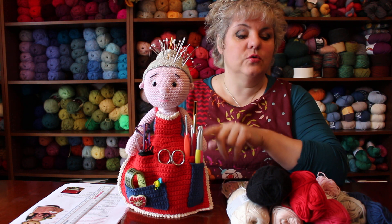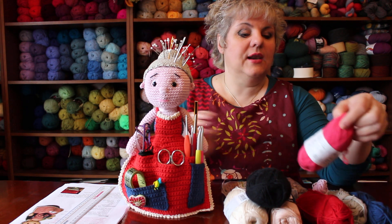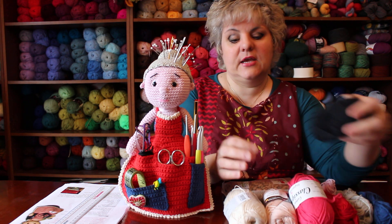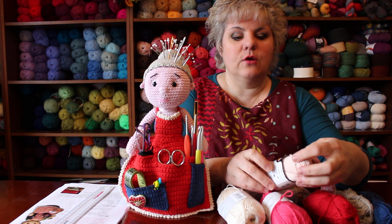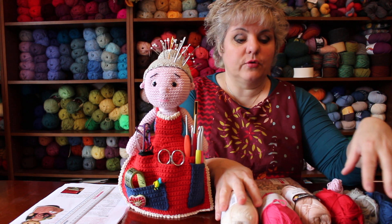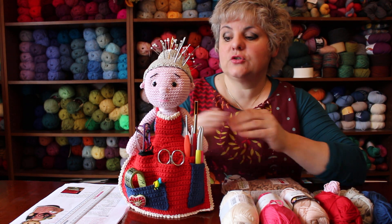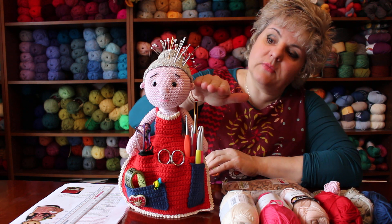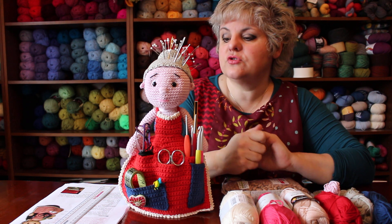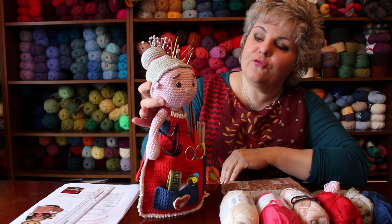Mine is a little bit bigger because I used DK cotton - Classic Cotton DK from Stylecraft - that's what I had in the house. The original is worked with Katia, I think Katia from Drops, which is obviously about a four-ply, and that's why the original granny is that smaller height. The colors again were what I had in the house, so it was my choice.